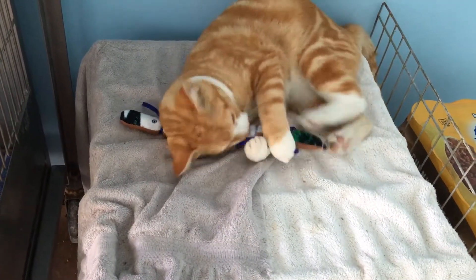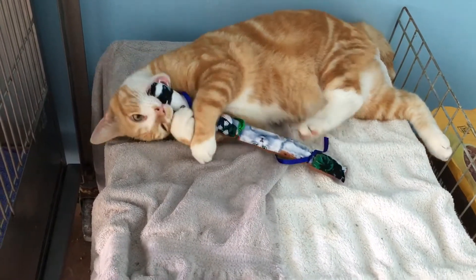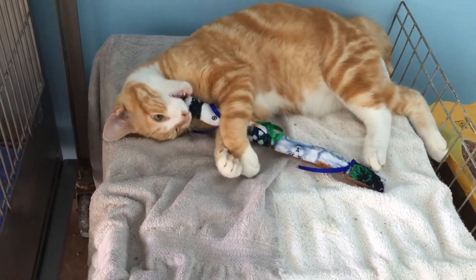The Bissell Pet Hair Eraser Lift-Off has a built-in telescoping wand and specialized pet tools so you can clean in places other vacuums can't reach.